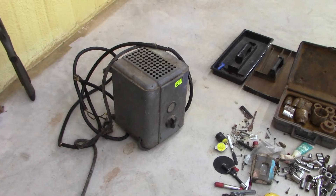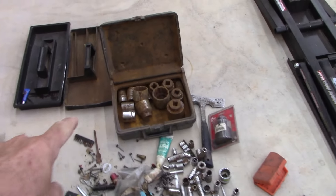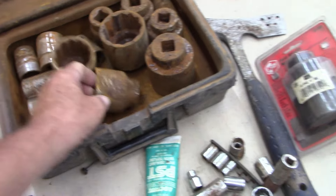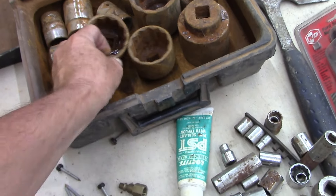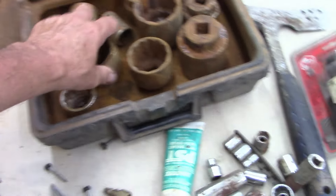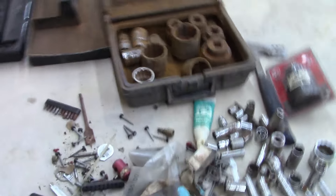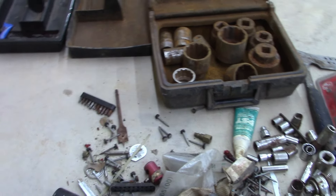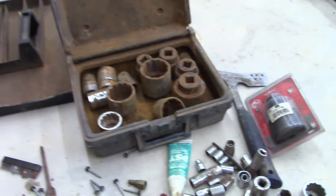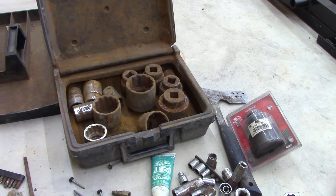All this junk came from online auctions — two different estate sales. These sockets are the big ones, three-quarter inch. Looks like I've got a whole set and they need to be cleaned up bad. I'll make them look new. They're all Bonney — pretty sure the whole set is Bonney. I paid seven dollars for this, and a set of sockets like that would probably run close to two hundred dollars.